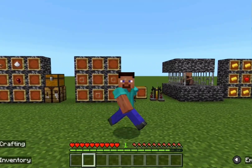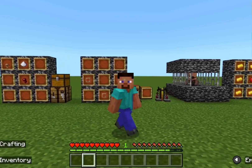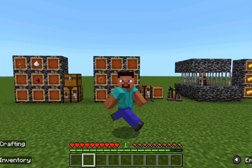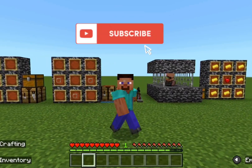Now that you know how to cure a zombie villager, hopefully that will help you in your future survival worlds. If that did help you, please subscribe to my channel and I'll see you in the next one.